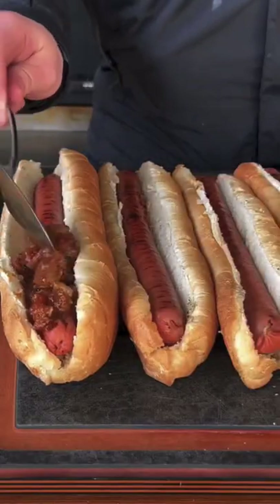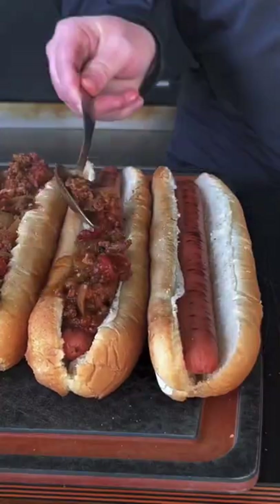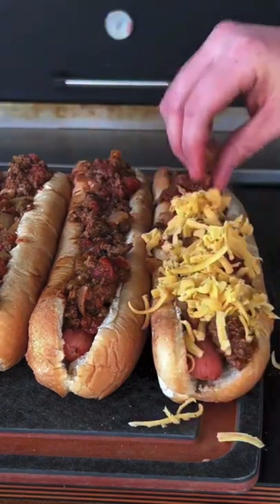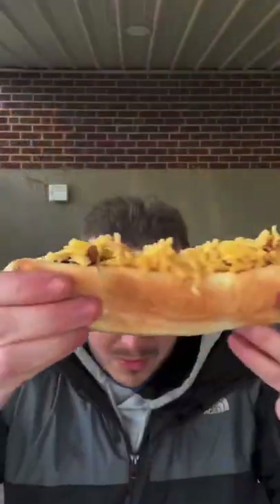Load them all up with that bison chili — you can put as much or as little as you want, this is your preference. This is how I like to make mine. Load it up with a little bit of cheese as well, and we're going to let that bison chili do most of the talking — not an over amount of cheese. This was absolutely money, and I hope you guys try this recipe.